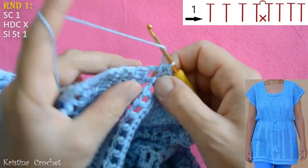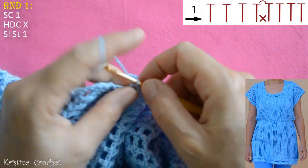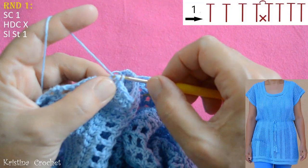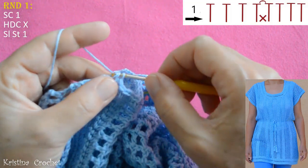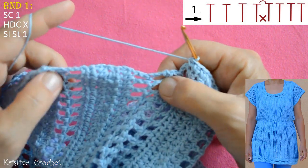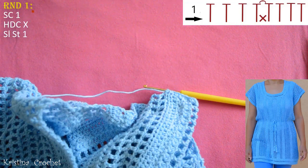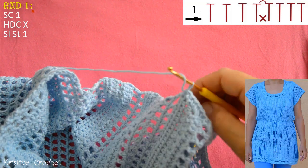Now we have the star section again, so here we do again 7 half double crochets: 1, 2, 3, 4, 5, 6 and 7. And now repeat — go all the way around. On every place where there is a corner, do constrict. Go all the way around and see you on the end of this round.